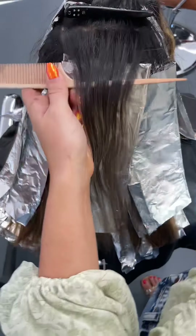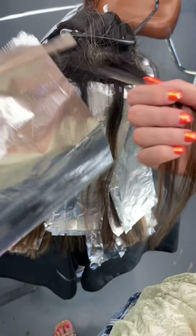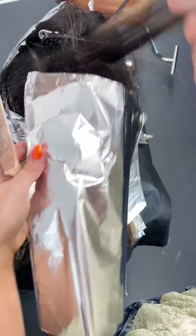Right here we are starting on the veil, which is the top part of the crown of the head — just again doing the same thing: weaving and teasing and then applying the lightener.